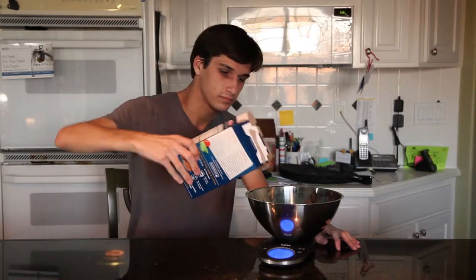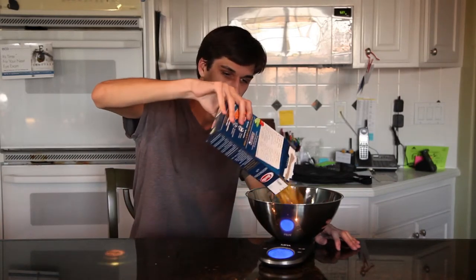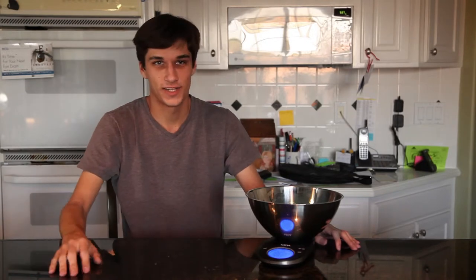This is really great for loose objects like the pasta here — 15.6 ounces.